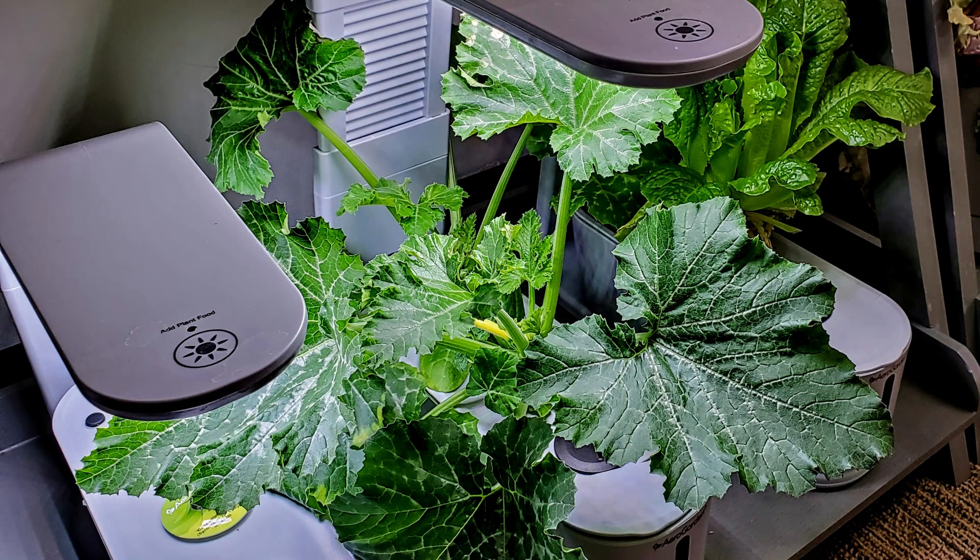Don't expect me to continue to grow bush squash in Air Garden Sprouts. However, this has been a fun experiment and one that expands the horizons of what can be grown.